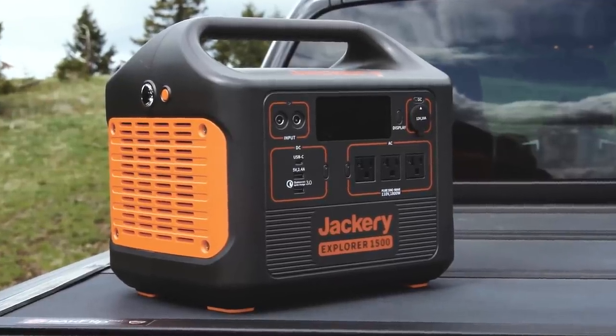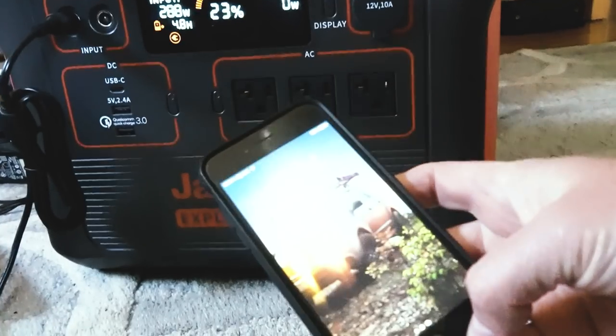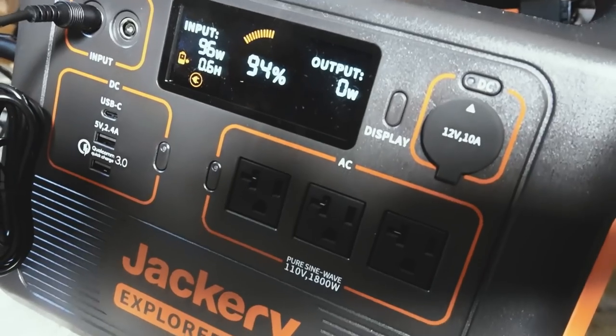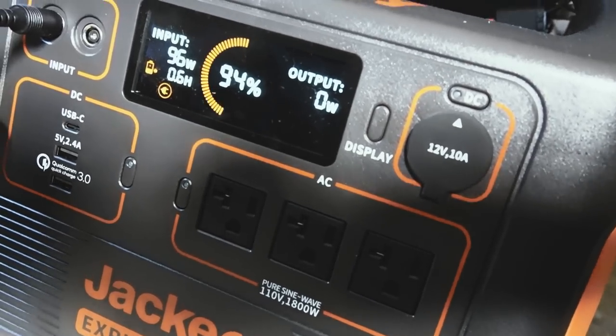The dual inputs offer the ability to use two different sources at once and greatly reduce how long it takes to recharge the unit. The charging speed has been significantly increased over my 500 — just with a single AC input, I got this from 22% to 94% in four hours, whereas it takes my Explorer 500 a full eight hours to recharge its 500 watt capacity.